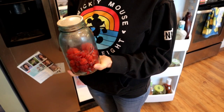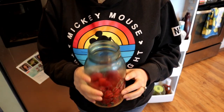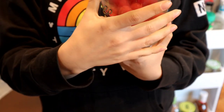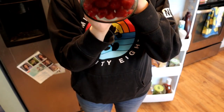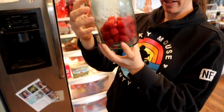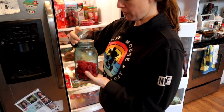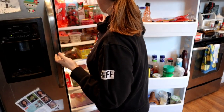Now let's look at our jar and see if there's a difference. Here's the jar — a little condensation in there it looks like. Just looking from the outside I don't see any mold, looking on the inside I don't see any mold, and on the bottom — no mold. Both seem to be doing pretty well, no discoloration or anything of that nature. Since they're both doing so well, we'll put them back in and check back in another week.